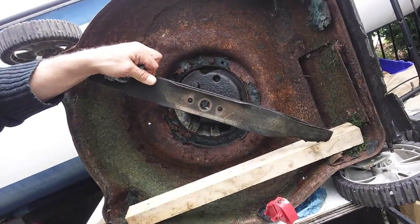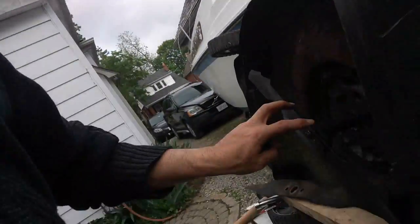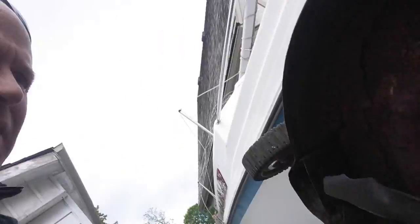I'm going to install it like that — bolt it through here into this, and that'll have to do. The way this is now, that's never coming off. So I'll just cut that off and see what we've got. I'll weld it on. I think I've almost got it.